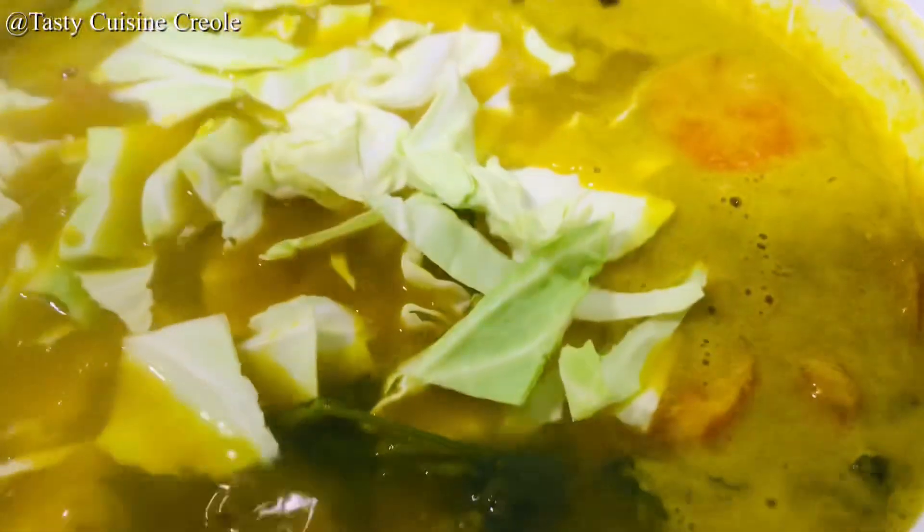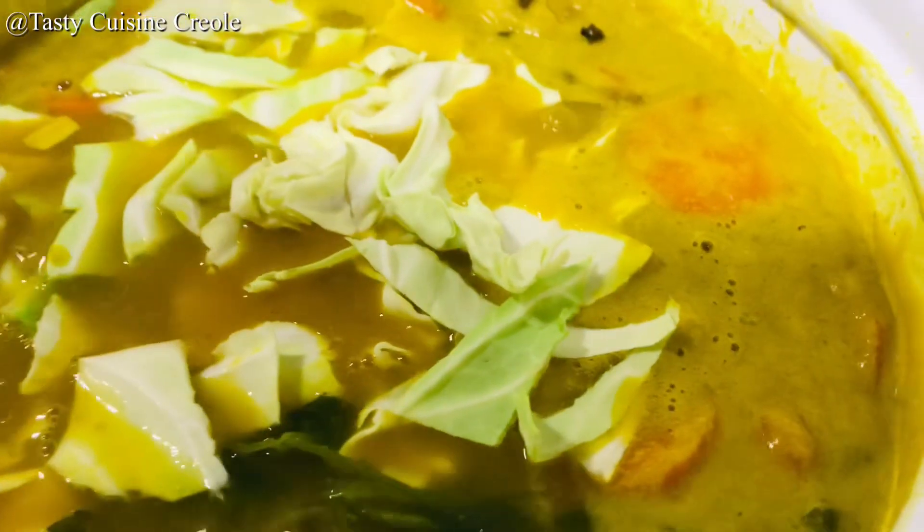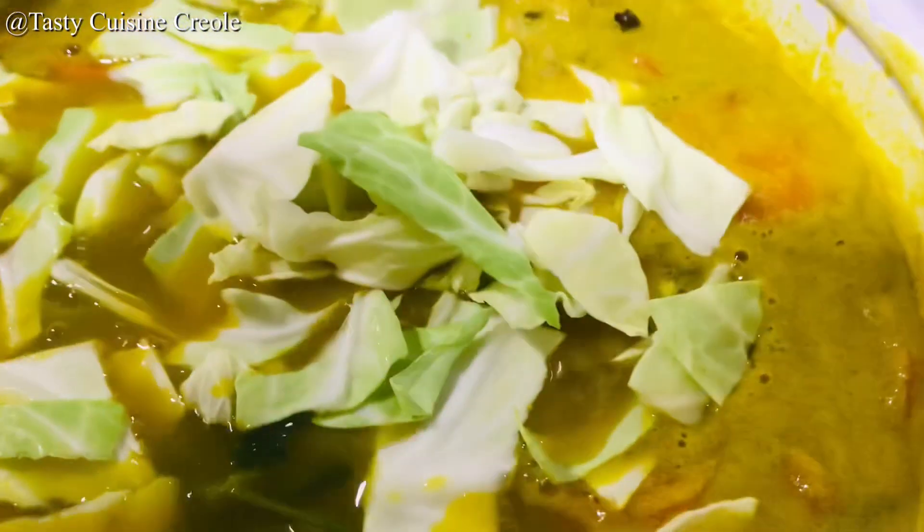Now we add our spaghetti, macaroni, and lastly our cabbage. Those ingredients are added in last because they're easier to cook and easier to break. Finally, we add one spoon of butter. Now we go ahead and gently stir it — gently give it a mix.